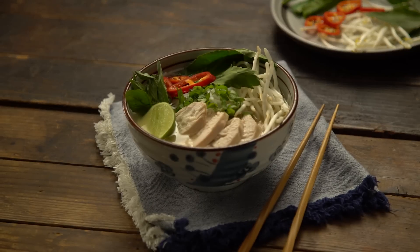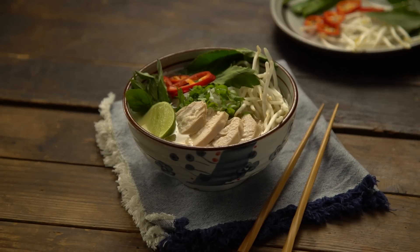Usually you go out to eat pho because when you're cooking this soup at home it takes forever. But when you have a slow cooker it's a totally different story. Let's get started. I'm so excited to share this cheating chicken pho because you can make this either while you're sleeping, while you're at work or school. Perfect, right?